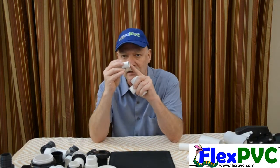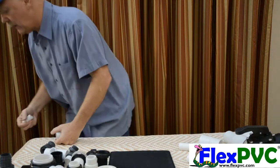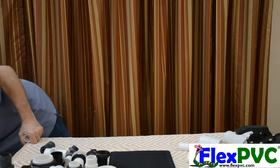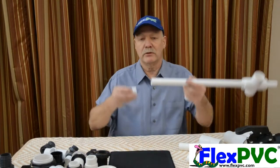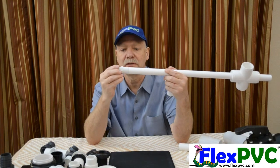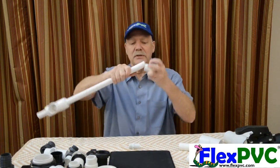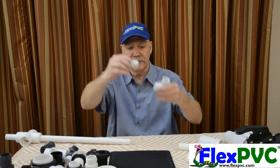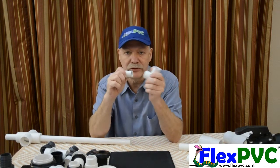So spigot means it's the same size as pipe. Here's a piece of three-quarter inch pipe. There's a street fitting, also known as a spigot fitting. They're exactly the same size. I can take this three-quarter inch pipe and stick it into this fitting, just like I can take a three-quarter inch spigot fitting and put it into the fitting.